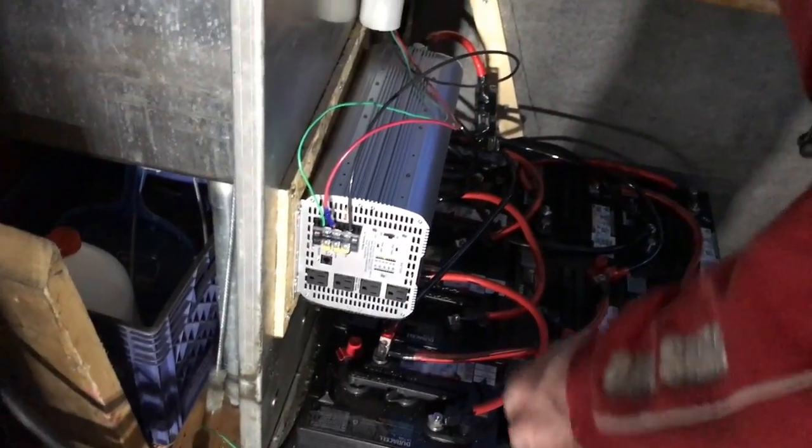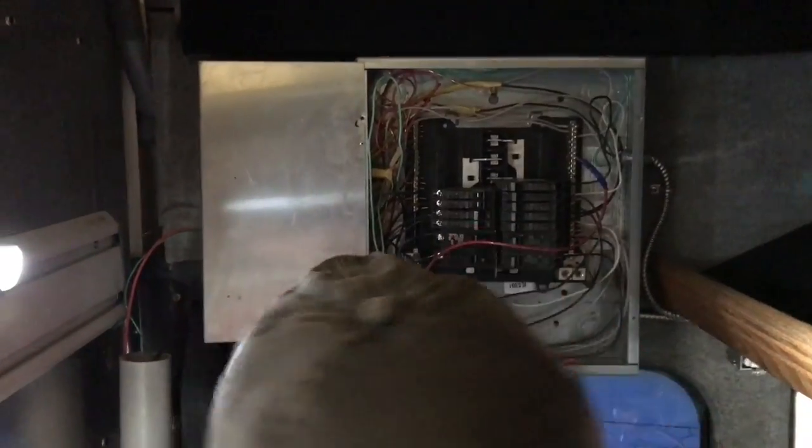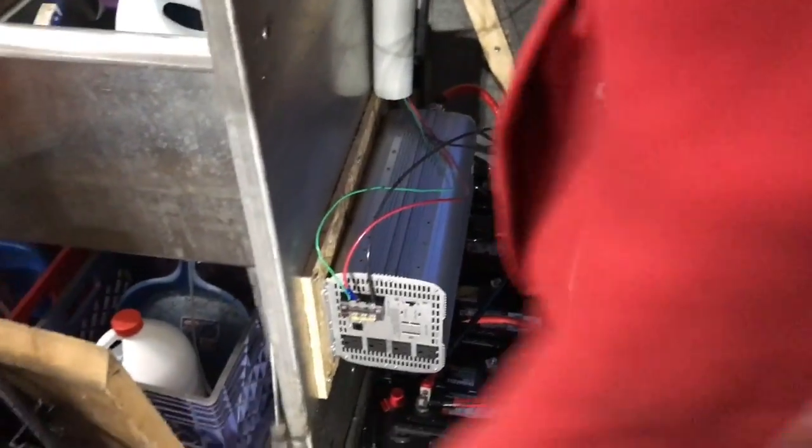Inverter on. And now, main breaker. Best power, baby. We are up.